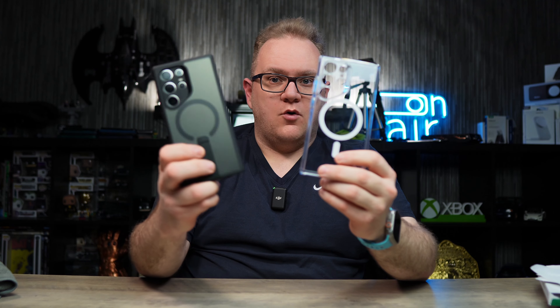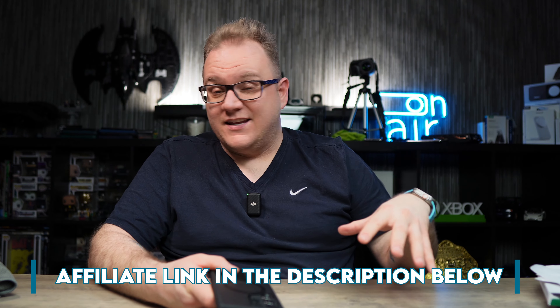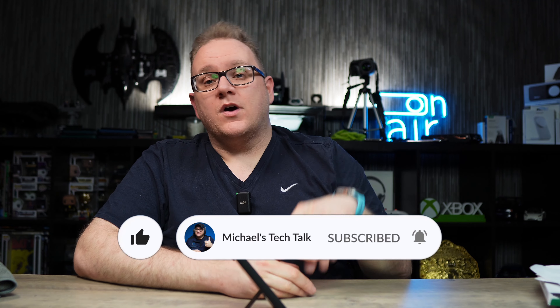What do you guys think — are you a clear case user or more of a frosted kickstand case user? I'll leave an affiliate link in the description if you want to pick any of these up — affiliate links help support the channel and don't cost you any extra. If you liked this video, smash that like button, subscribe, and ring the bell to be notified of new videos. I have a lot more S24 content coming — cases, accessories, and a full review — so stick around. Until next time, catch you later.